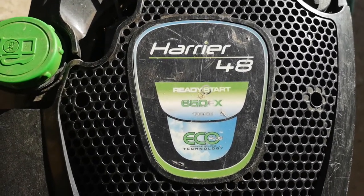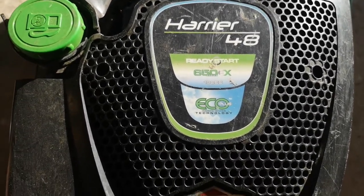It's a ready start, eco plus technology, Briggs and Stratton engine.